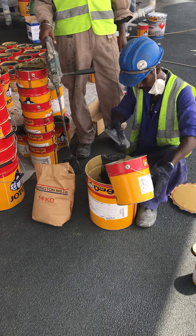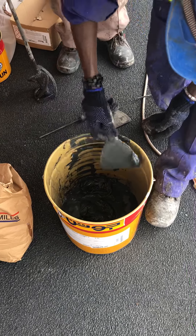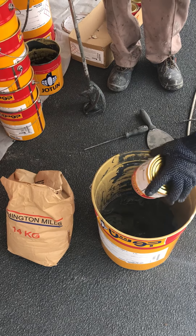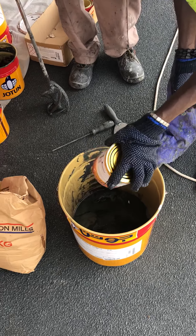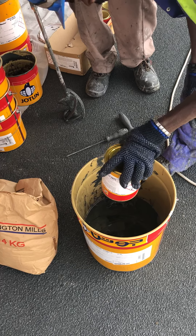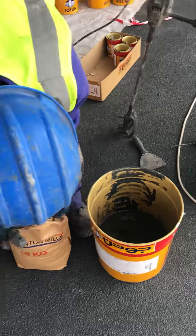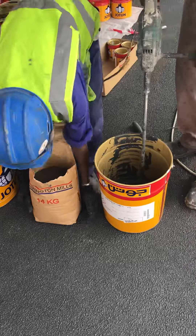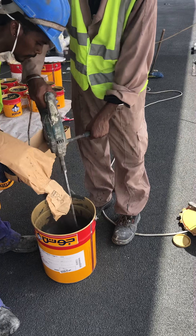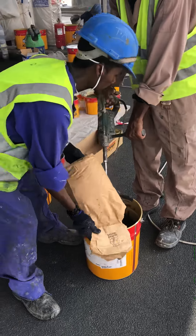Make sure to mix these three together. We are mixing component A, B and C together. We are pouring aggregate into it. Mix it for another 5 minutes, thoroughly.